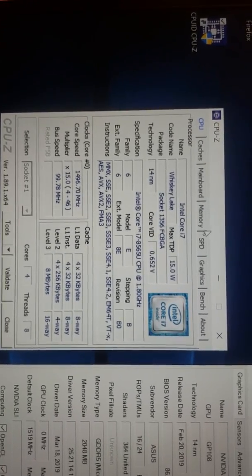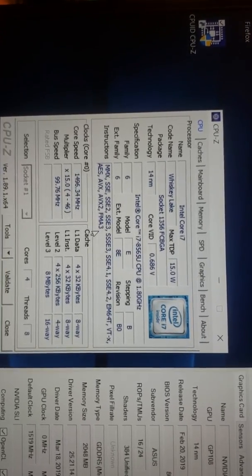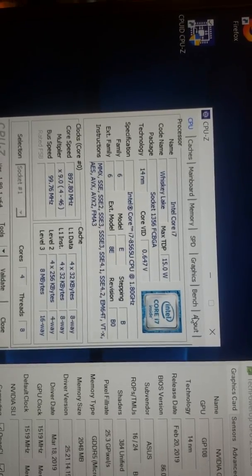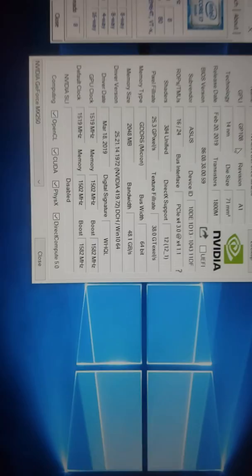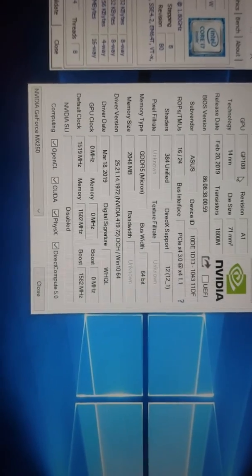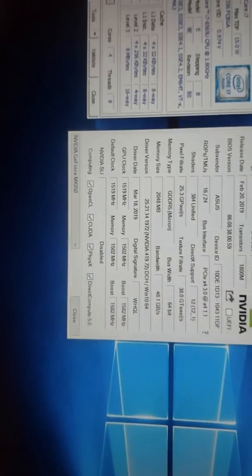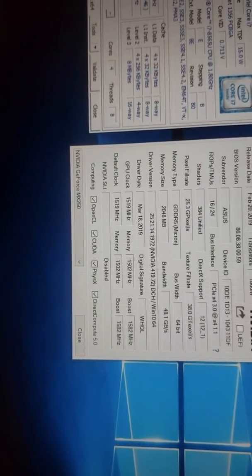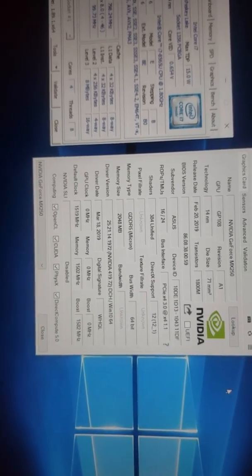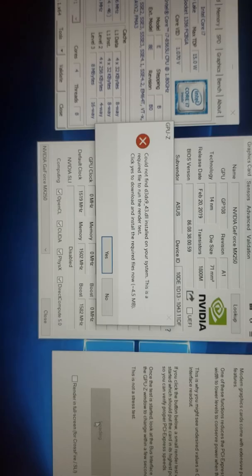The Intel i7 Whiskey Lake is showing up at the 4 to 46 multiplier with 8MB of 16-way L3 cache — looking pretty good. Over on GPU-Z we have even better news: this is the 10DE 1D13 25-watt variant. As far as I can tell, this is the full 1582MHz boost clock with the full 1500MHz memory. I'm going to open up a small render to see — but first we need to download some drivers.